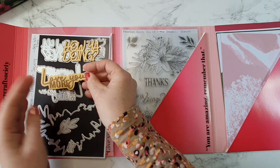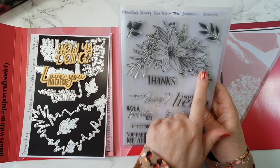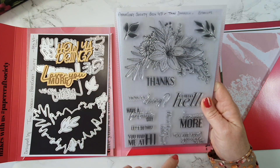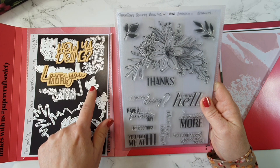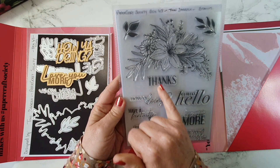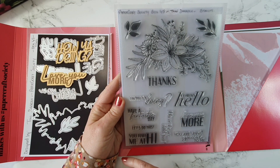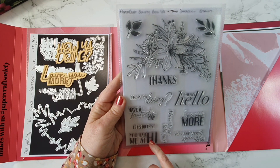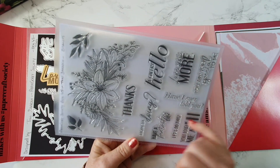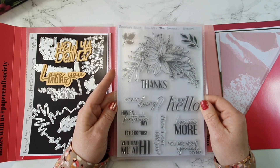The stamps you can see here - we get this large sprig and we have a die to cut that out. We have two lovely leaf stamps as well. And then we have lots of sentiments: we have 'thanks', 'how you doing', a cheeky 'hello', 'have a fantastic day', 'let's do this', 'you had me at hi', 'love you more', 'you are very special to me', and 'have I ever told you'. Aren't they fab sentiments? Great stash builders - really happy with them.